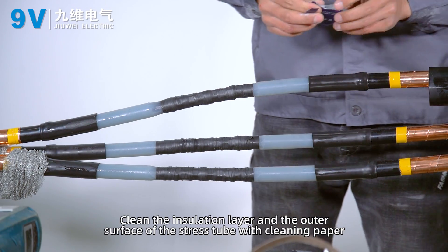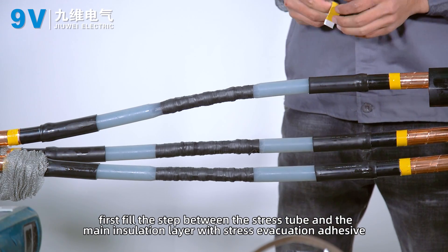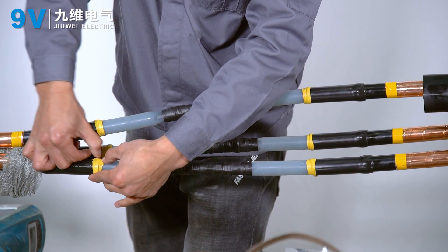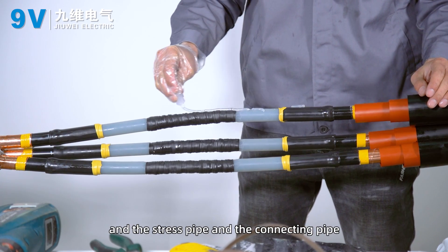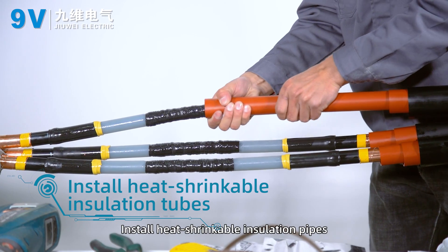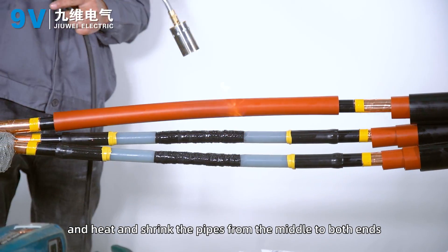Clean the insulation layer and the outer surface of the stress tube with cleaning paper. Fill the step between the stress tube and the main insulation layer with stress evacuation adhesive, overlapping 5 to 10 mm. Spread a layer of silicon grease evenly on the insulation, stress pipe, and connecting pipe. Place three internal insulation pipes in the center of the connecting pipe and heat-shrink from the middle to both ends.